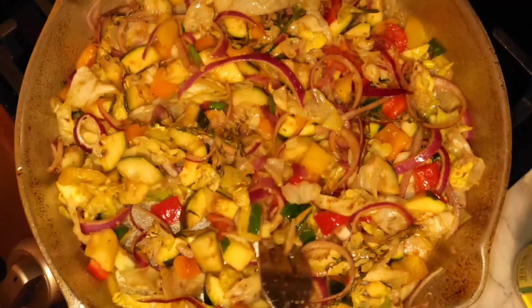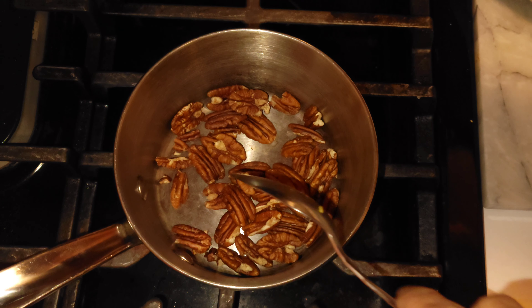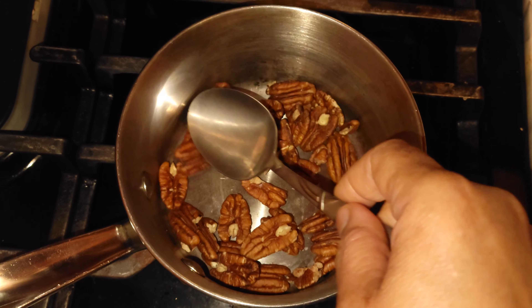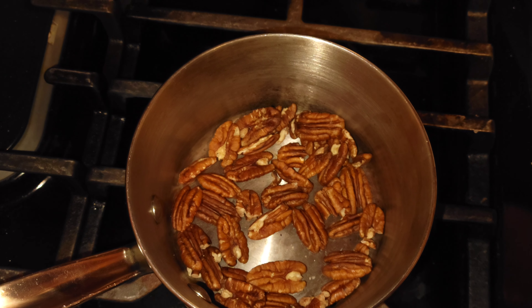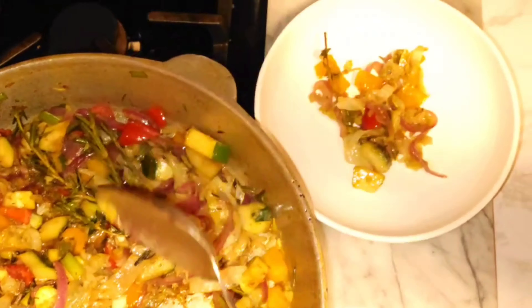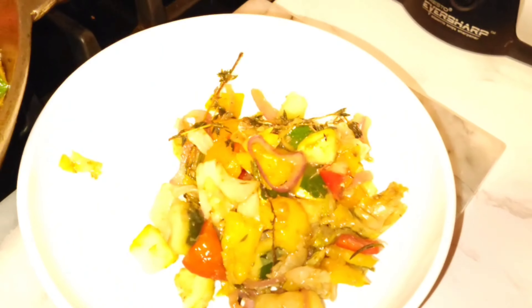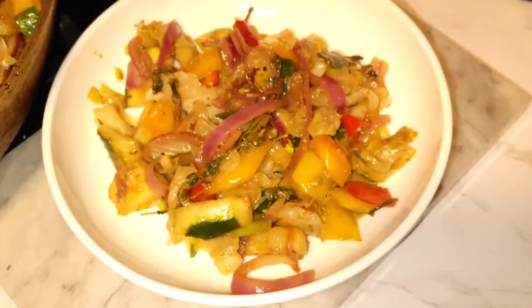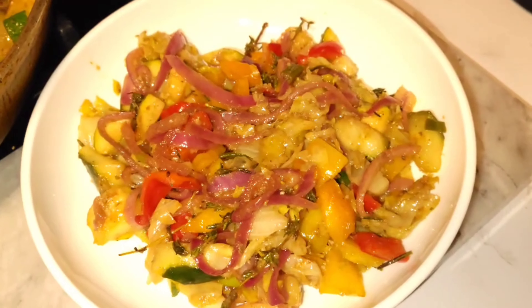We have eggplant in there so we want that to cook too. Roast your pecans because we're going to add them to the dish — they're delicious when roasted. This veggie dish looks very, very good. Don't forget, you can always cook your lettuce and other vegetables, but don't cook them for long — five minutes is good.